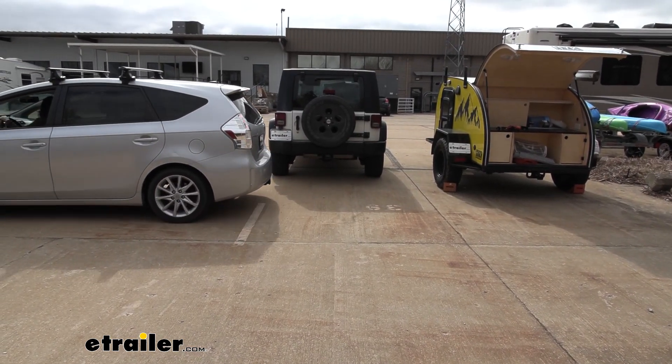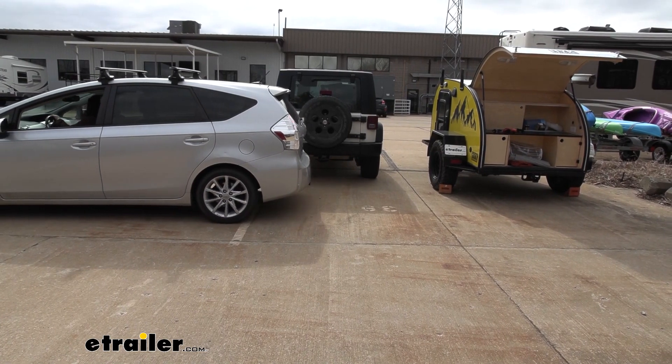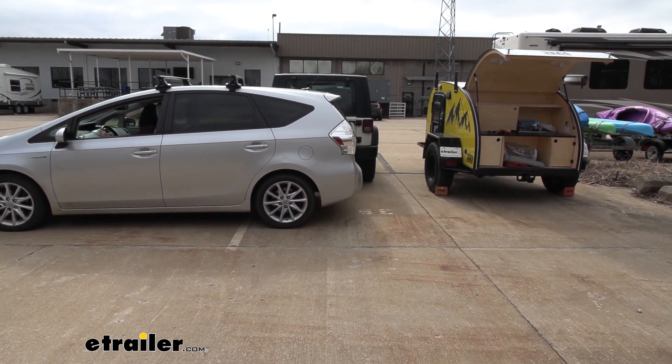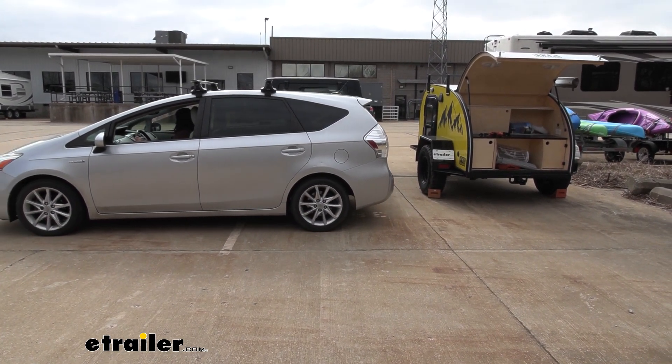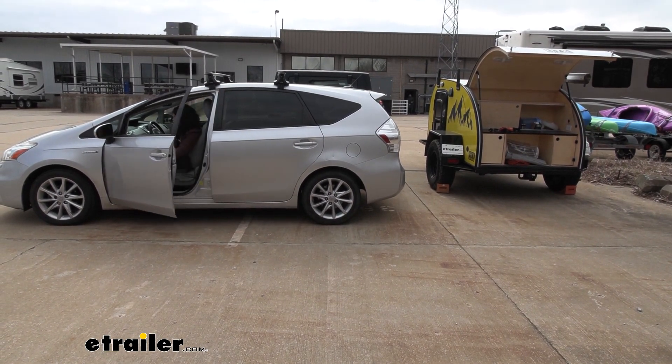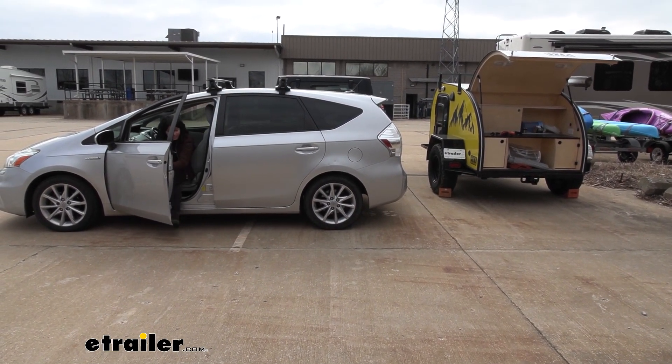This is typically the setup when you take your camper off-roading — you've got your off-road Jeep and your off-road teardrop. To really see how smart this battery charger is, we'll put it to the test. I'm going to pull up my Prius and see if everything works out and if it charges safely and smartly.